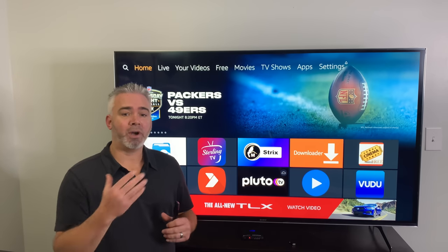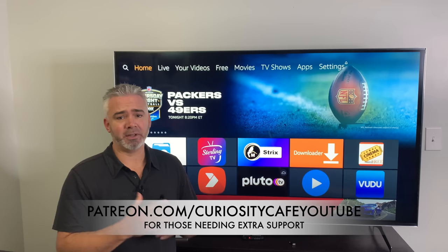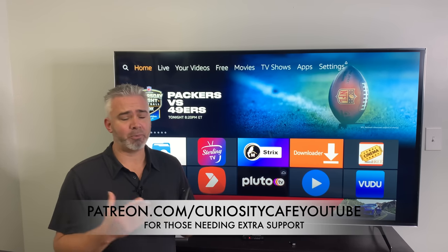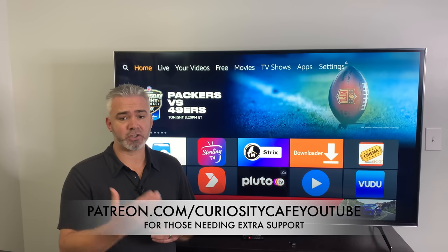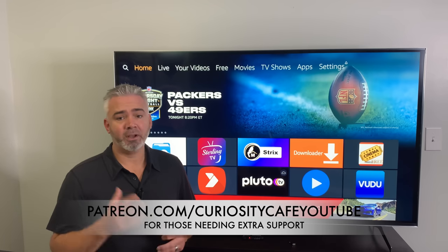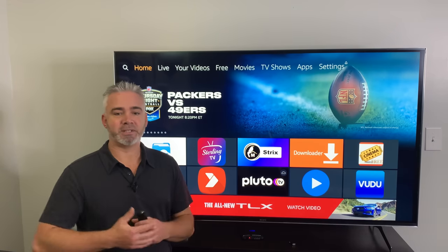I'm here to help you. If you want additional help or need a private video, we do have our Patreon account — completely optional. We do drawings on Patreon for free products and give away products all the time. If you're interested in supporting the channel and need additional help, that's what Patreon is for. I'll put the link below. So let's get right into the fun stuff.